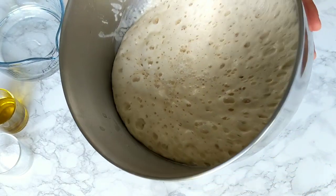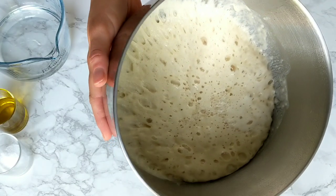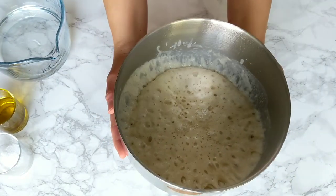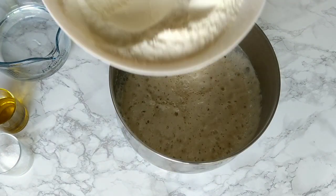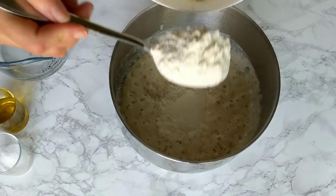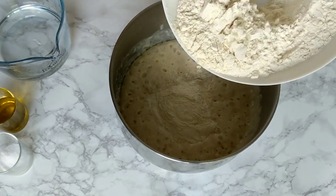If you don't have this foamy result after 30 minutes, don't move forward with the recipe — it's not going to work. You can either make it again, add a little bit more yeast, and give it more time to activate. Since I'm making my bread in the kneading machine, I'm going to use the same bowl and add the rest of the ingredients.